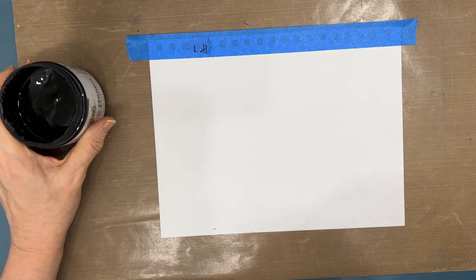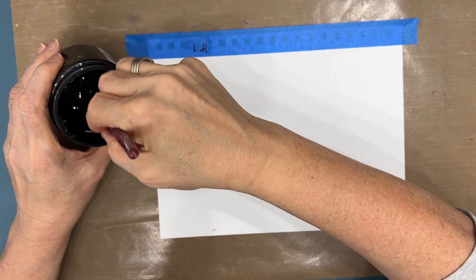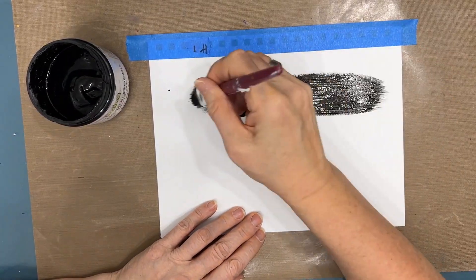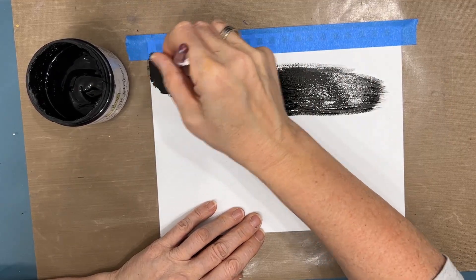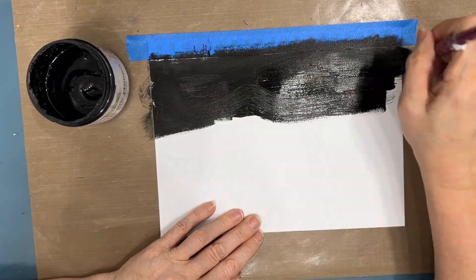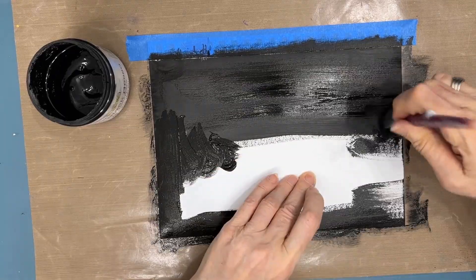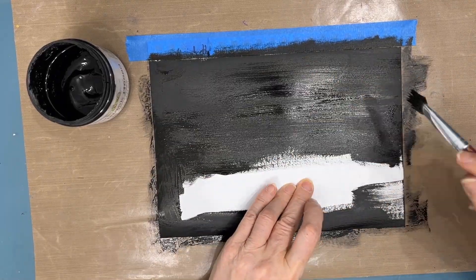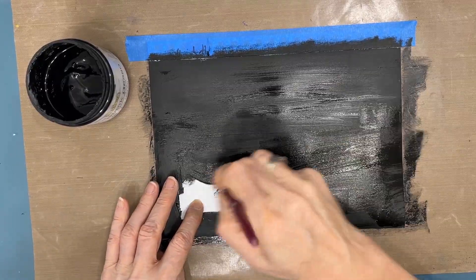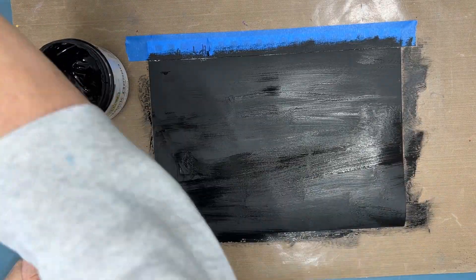In order to do the reversing stencil technique, I want to get a black background. I am using black gesso — this one's from the Crafter's Workshop because it's a nice matte finish. You could use black acrylic paint if you want, and depending on your paint it may have a little bit of a sheen to it. It's all workable. You could put any other color in the background here, but I prefer the black.